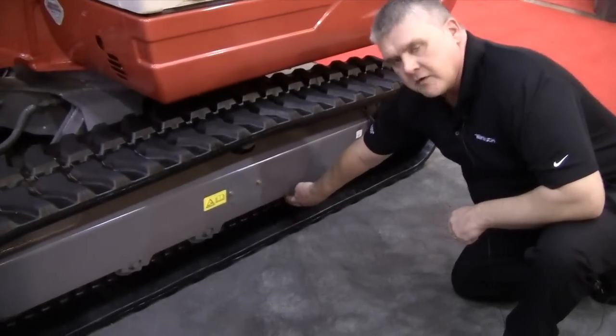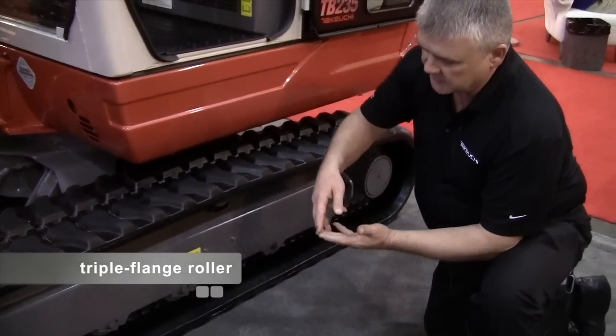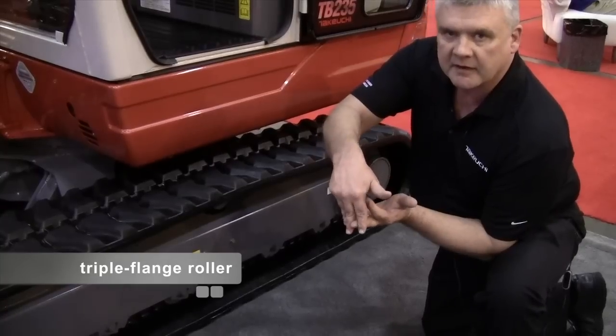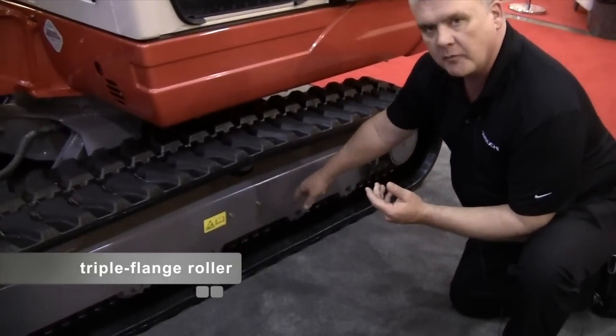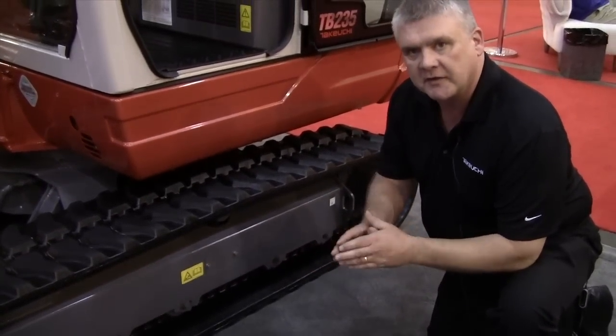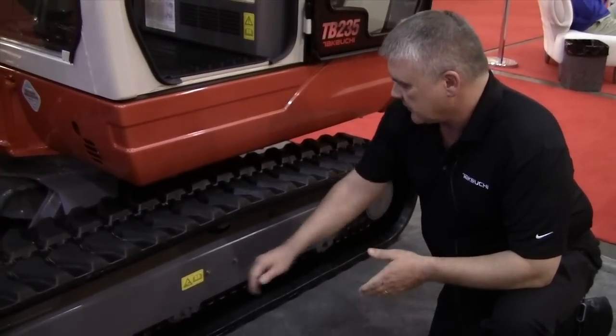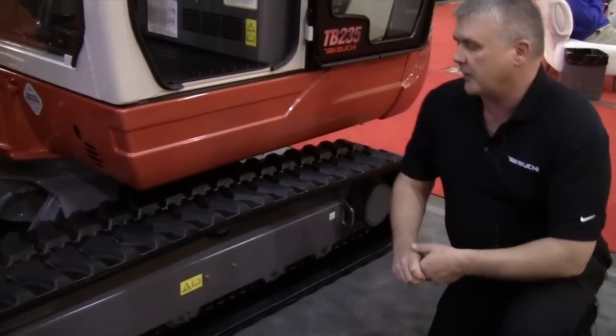For the carrier roller, we use what's called a triple flange roller. What the triple flange does is give us three points of contact over the rail that's built right into the track. This helps us when we're traversing side slopes and similar terrain to keep the track from derailing or wanting to walk up. There's also a simple grease adjuster here — very durable.